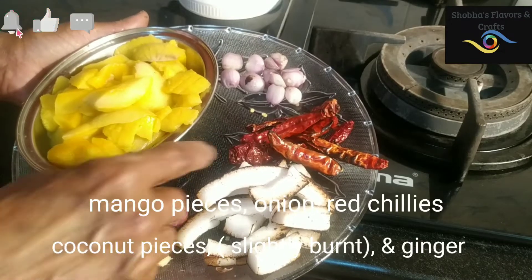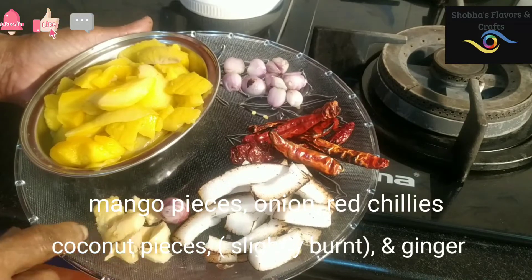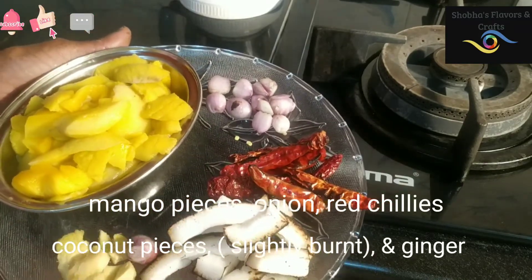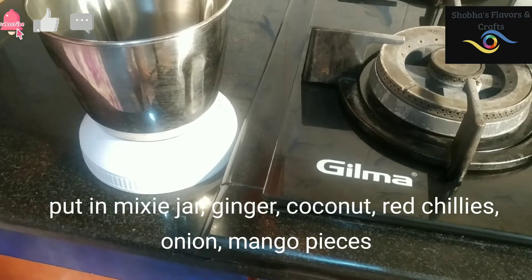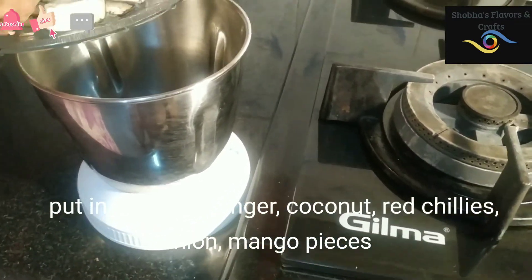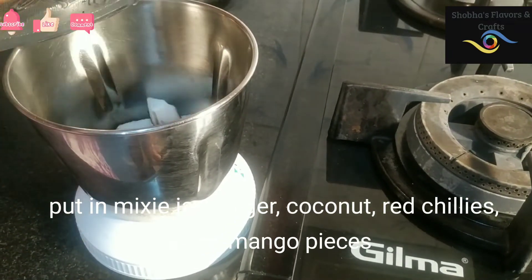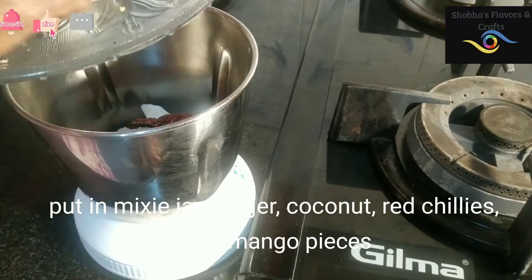Now we have done the baking machine. Make it nice and simple. Now we have to mix the baking machine together. Then finish the baking machine. Take the baking machine and make it a little soft.